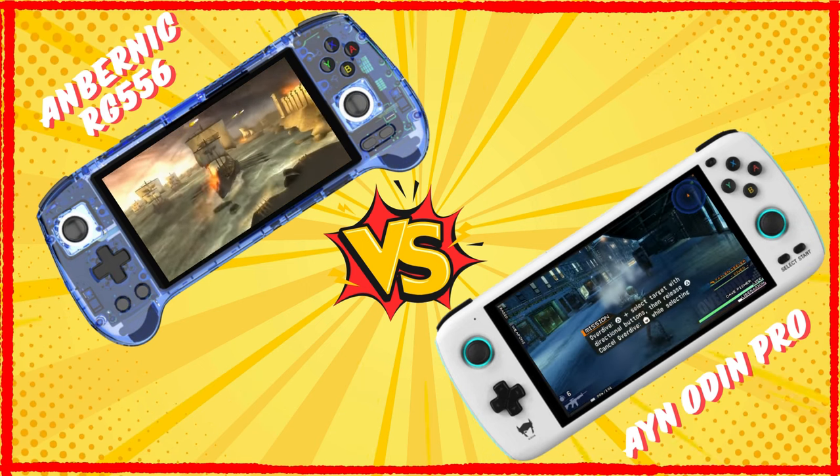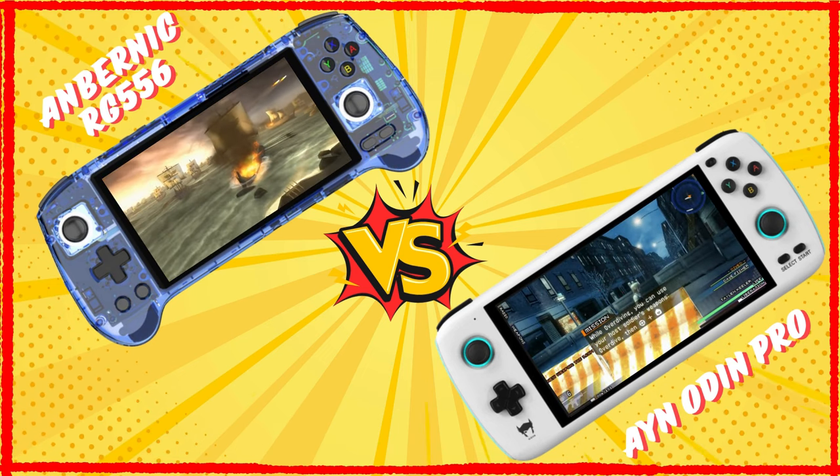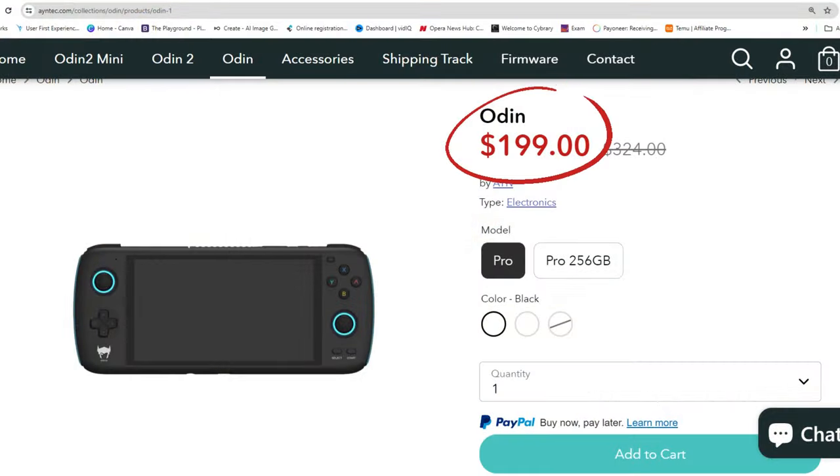Many well-versed retro gamers will be able to make a choice just based off the title, but with the hype on the Ayn Odin 2 and the recently announced Ayn Odin 2 Mini, the idea intrigued me. Surely if the Ayn Odin 2 is such an amazing handheld, its older brother should still provide some value even with an aging Snapdragon chip. My interest was piqued further when I found out that the Odin Pro is available for $599 — roughly the same price as the RG556.